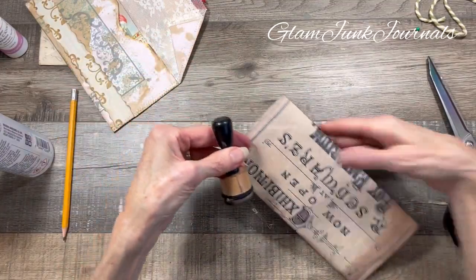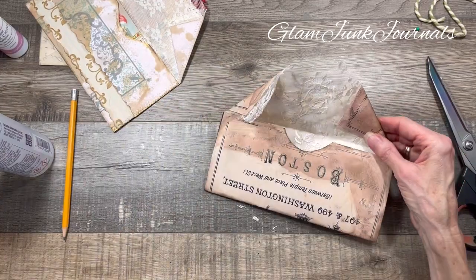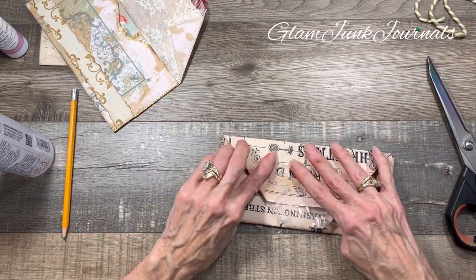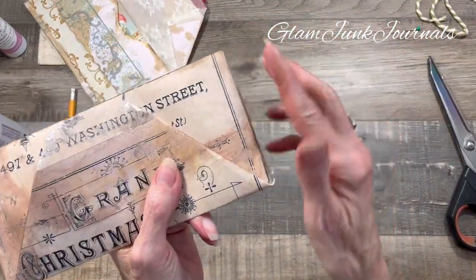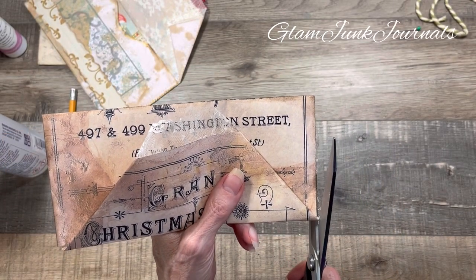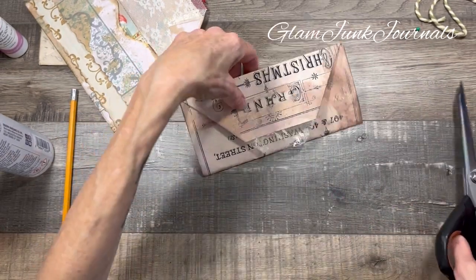I'm just distressing all of the edges there, and I did go along this fold just because I like the way that looks. And then you have your envelope - doesn't that look fabulous? There's a little bit of overhang - cut that right off. Looks so good.